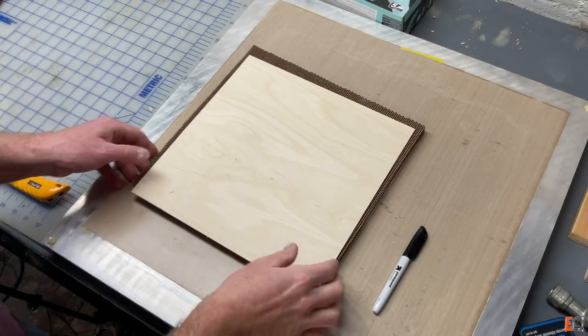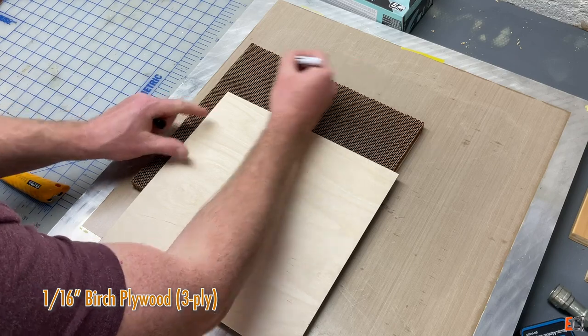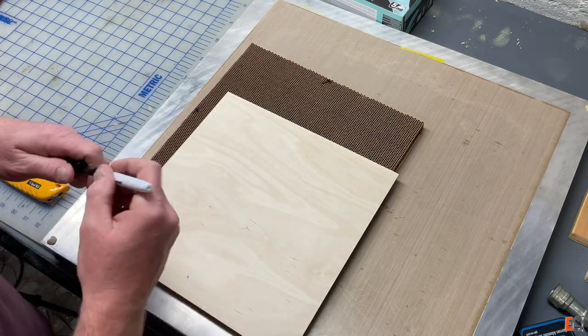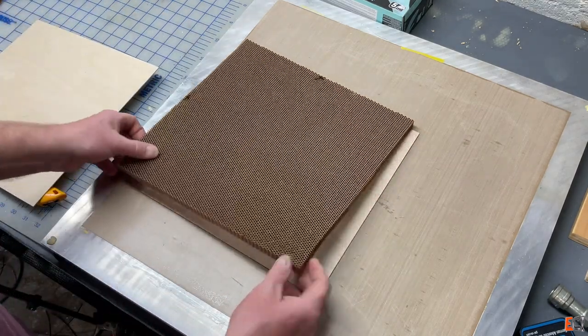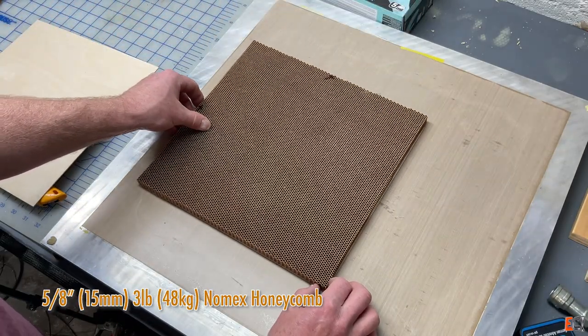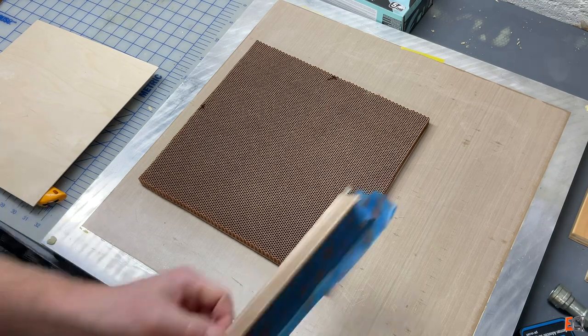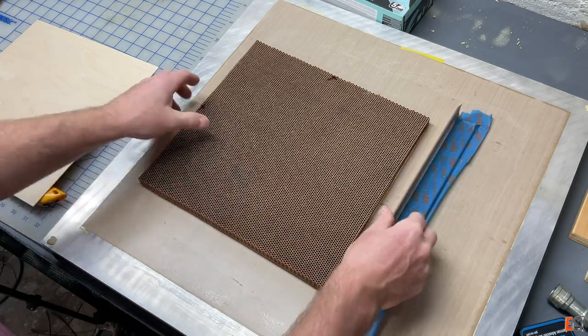Here are the pieces. This birch ply is 1/16th inch thick, and I bought a 1 foot by 2 foot piece, so I have exactly zero extra. And I'm going to have to make sure this core fits.